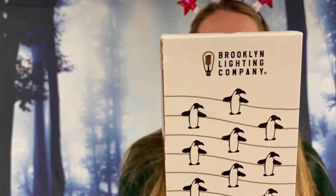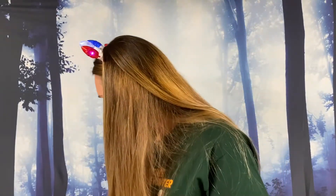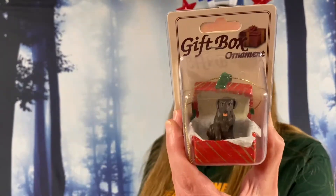Brooklyn Light Lighting Company — we got penguin lights, LED bulbs on bendable silver wire. Oh, and it's a little gift box ornament — it's a little puppy in a box present. Oh, it's a chocolate lab! It's like a box of chocolates.